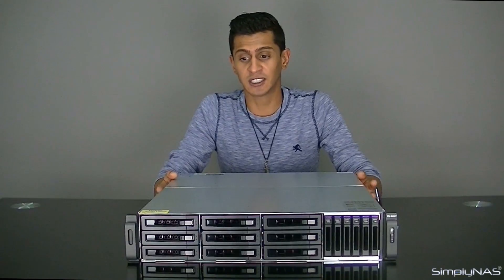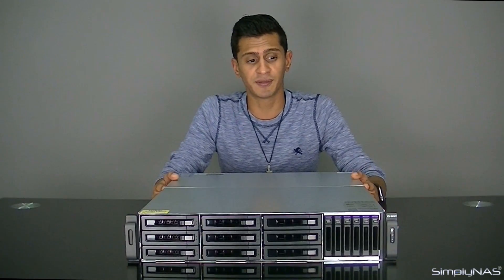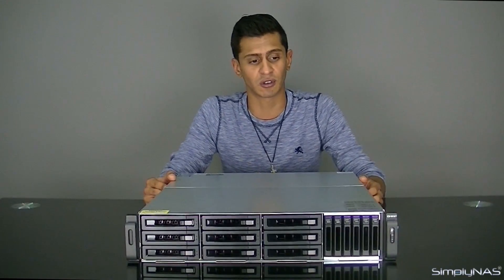This is basically a whole new NAS from QNAP. We've never seen anything like this in the NAS industry. It mixes and matches 2.5-inch hard drives and 3.5-inch hard drives. Initially, the first reaction will be, well, you can't really do that — there's not really a RAID that will support mix and match like this.